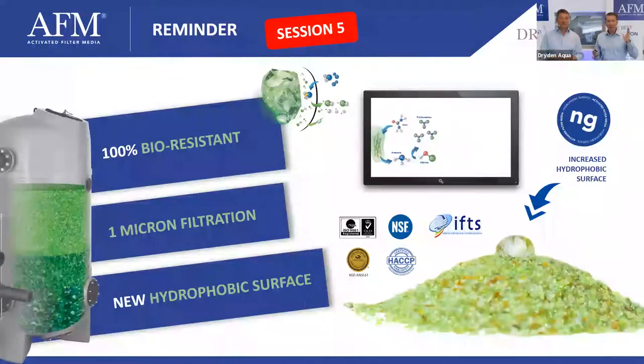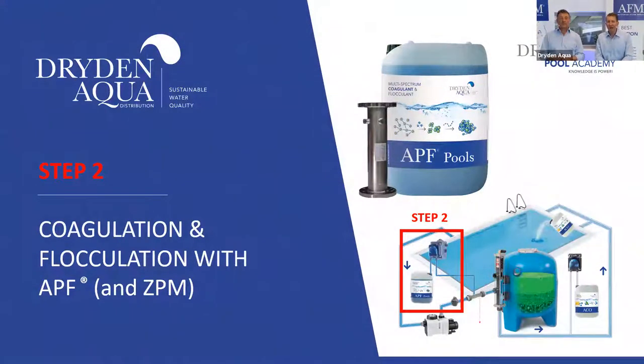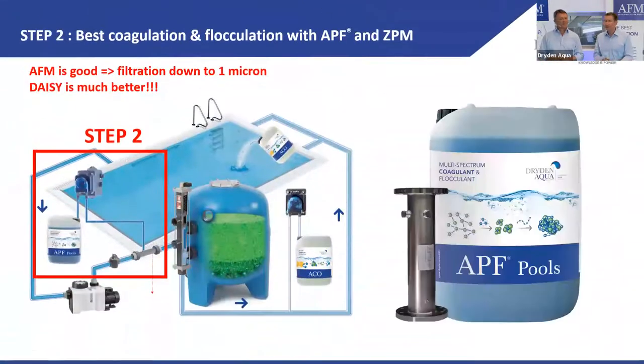Step two is APF — a coagulant and flocculant that we use together with the CPM. APF stands for All Poly Flock. It's a multi-spectrum coagulant and flocculant with five important ingredients: three coagulants and two flocculants.